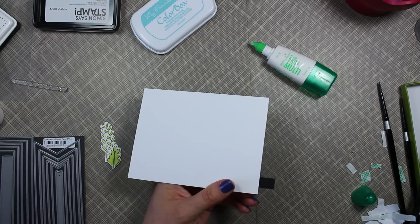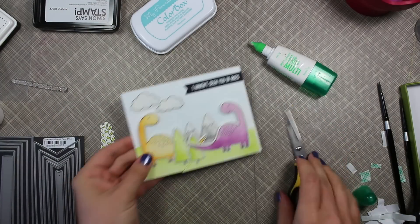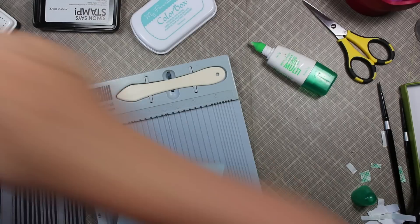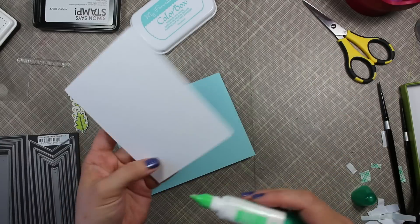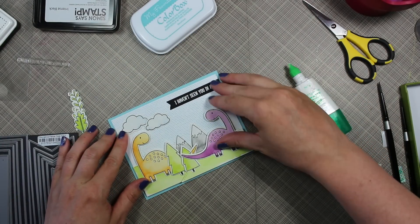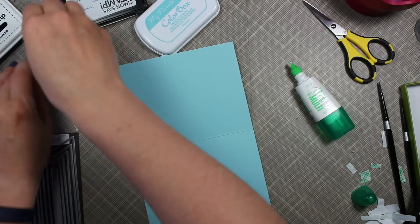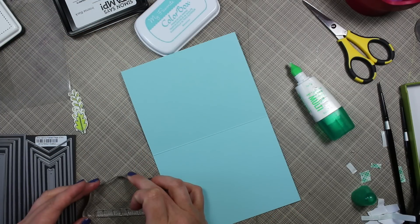Once adhered, I flipped it over and cut off the piece hanging over the edge with scissors. For the card base, I decided to do something a little different from my usual white base — I pulled out my MFT Berrylicious cardstock to match the ink I was using. I cut it to five and a half by eight and a half inches, scored at four and a quarter, making a top-folding landscape A2 sized card.